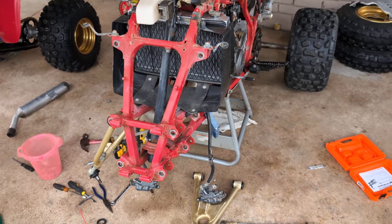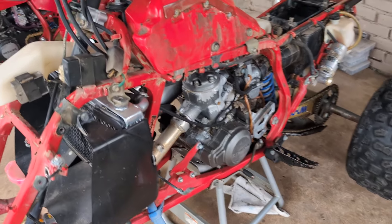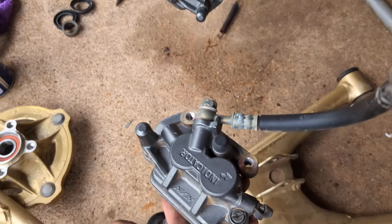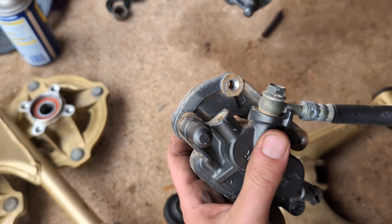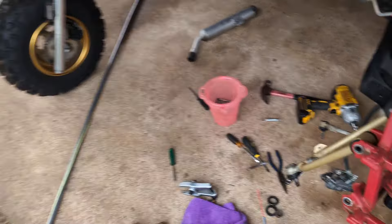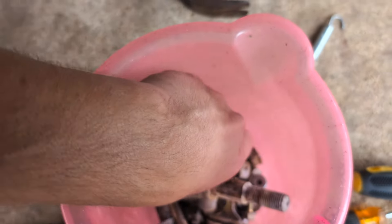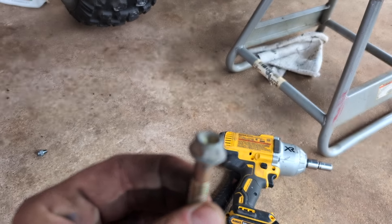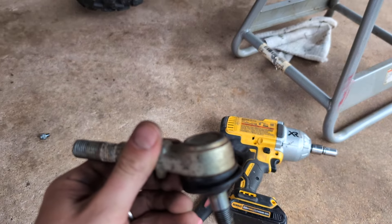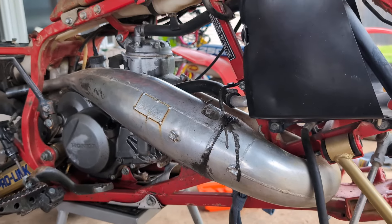It was kind of iffy whether I should even restore it or not because it was so nice. OEM brakes — they have never been into. You can tell the paint is still beautiful on them. Most of the bolts I'm taking off are still zinced. My little bolt bucket — it's pink, I borrowed it from my daughter. The tie-rod ends — you can see a lot of zinc on those still. It's just a really, really low hour bike.